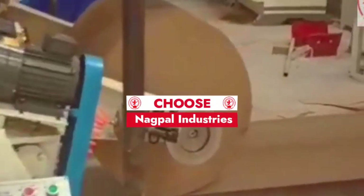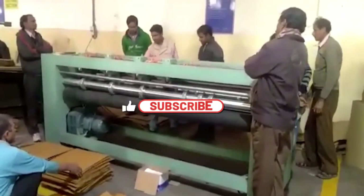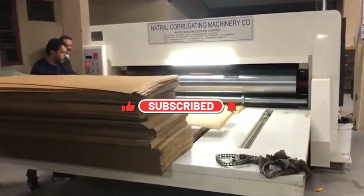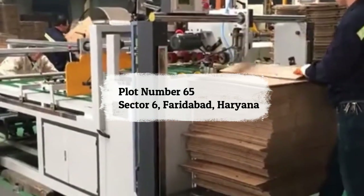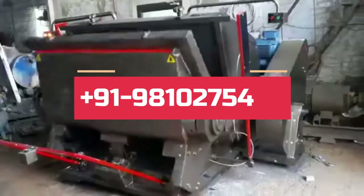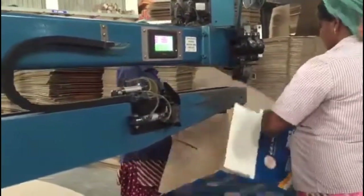Choose Nagpal Industries, where excellence meets technology in packaging solutions. Subscribe to our channel and get the latest updates on cardboard box machines. Our address is Plot No. 65, Sector 6, Faridabad, Haryana. Contact Nagpal Industries today at +91 9810275497 and invest in machinery that transforms your vision into reality.